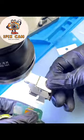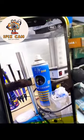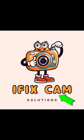Let's check the camera. It's perfectly working now. If you like the video, hit the like button and subscribe to our channel.